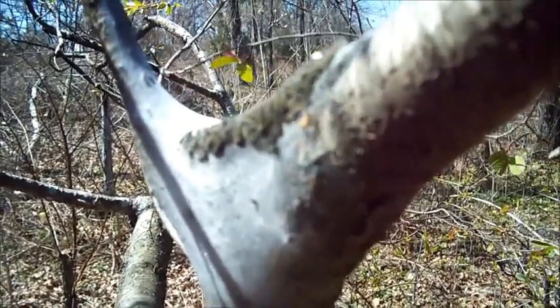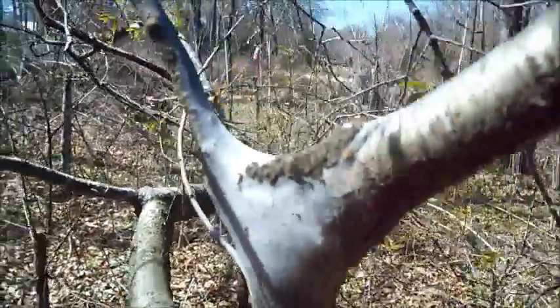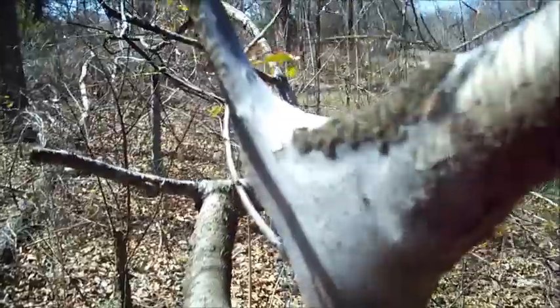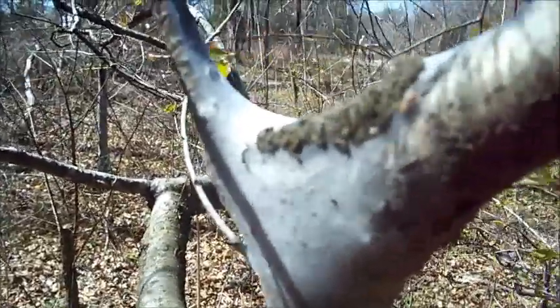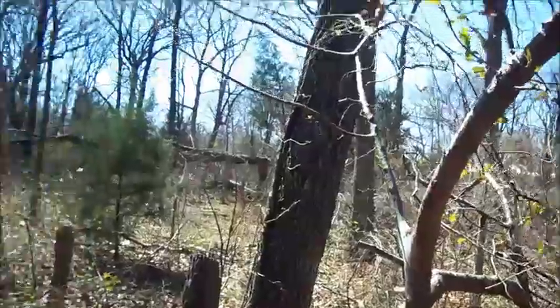Today I'm going to show you what to find and get rid of to avoid these. These are a type of silkworm that come out on most trees or fruit trees. They can take over a whole tree and eat all the leaves off of it.